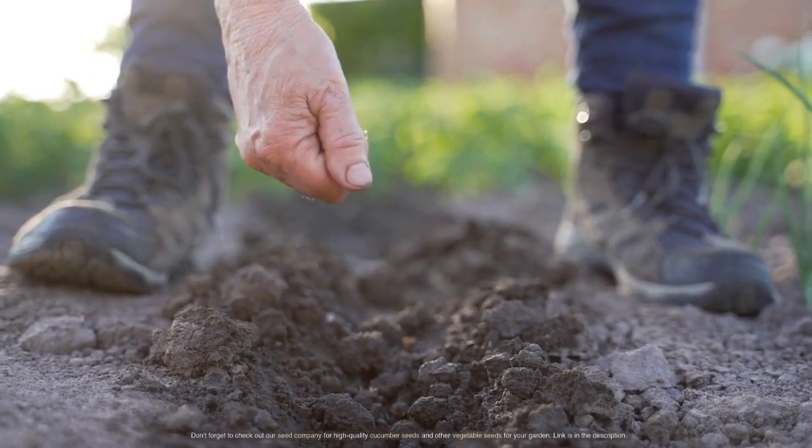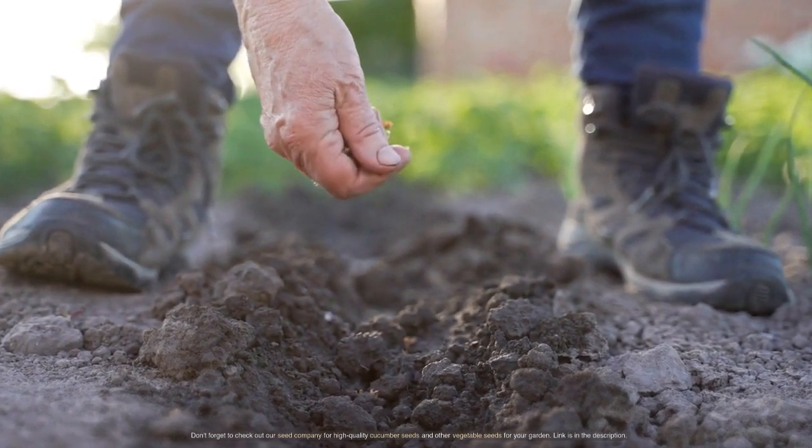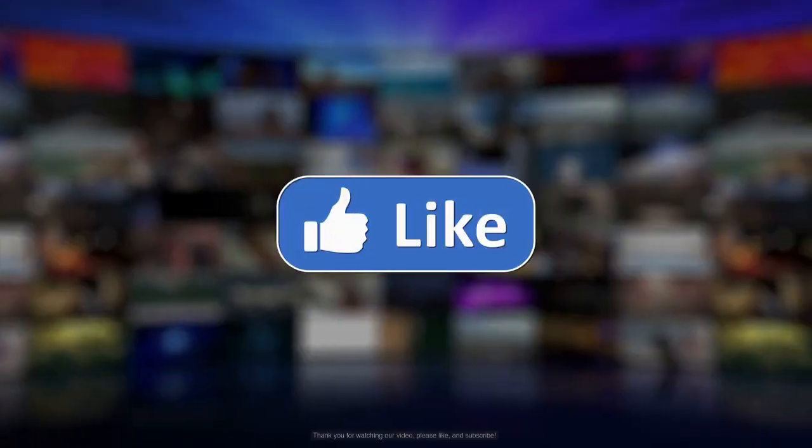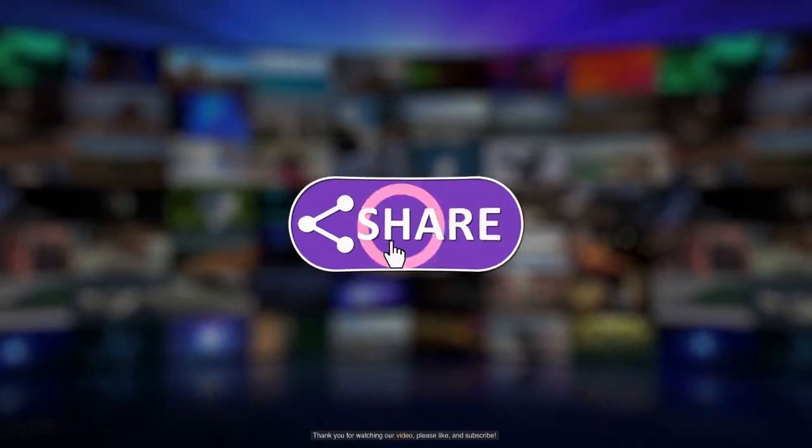Don't forget to check out our seed company for high-quality cucumber seeds and other vegetable seeds for your garden. Link is in the description. Thank you for watching our video, please like and subscribe.